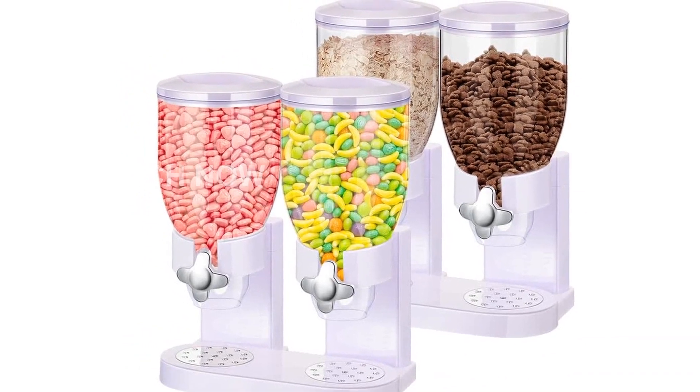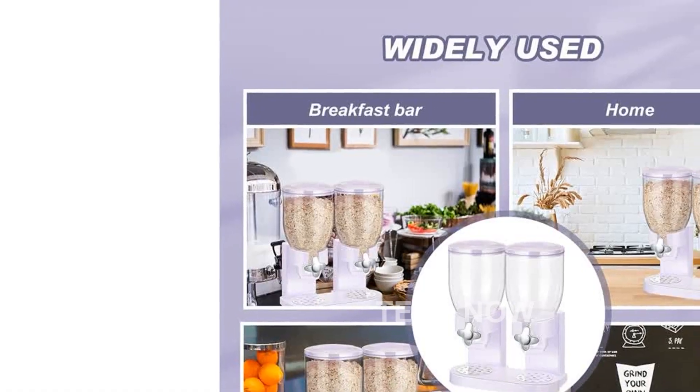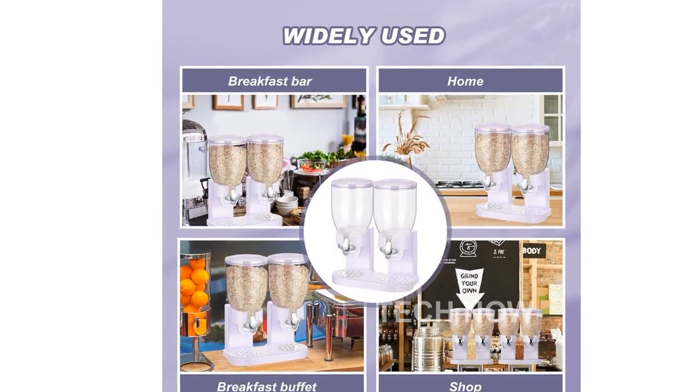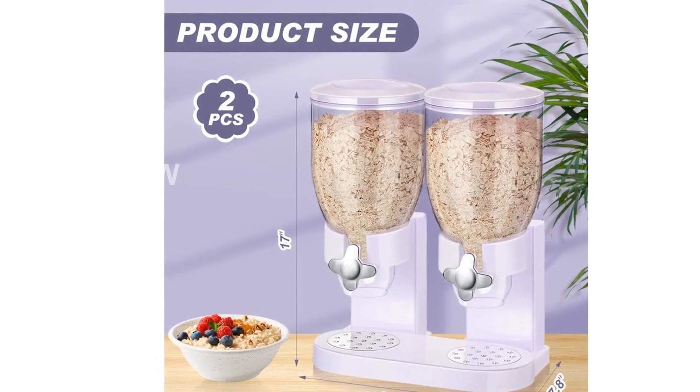Please note that this product is designed for use in the U.S. and may require an adapter or converter for international use. Please check compatibility before purchasing. Get your Sunnyray 2-Pieces Cereal Dispenser Dry Food Candy Dispenser today and enjoy the convenience and organization it brings to your kitchen.